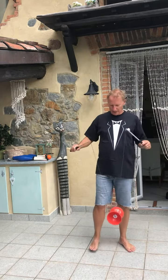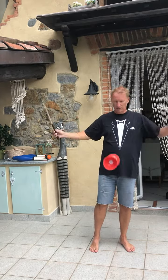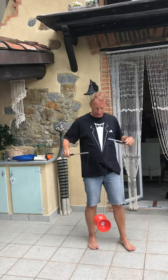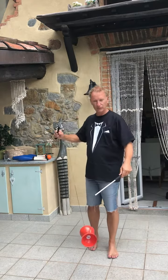What we're going to be working on at the beginning is to be able to throw and catch the Diabolo without any trouble, and also be able to twist it around, get it into the right position, and making sure it doesn't fall off the string.